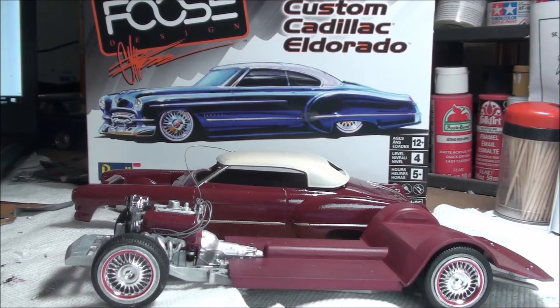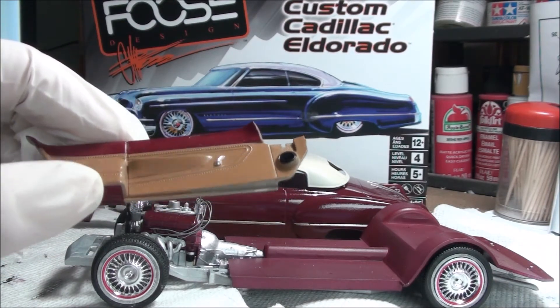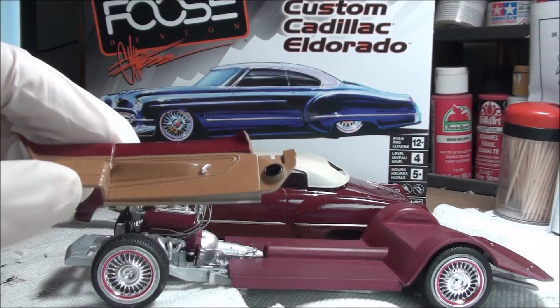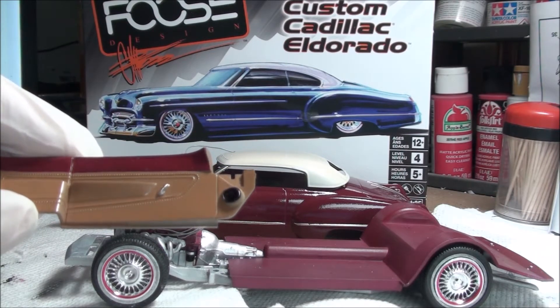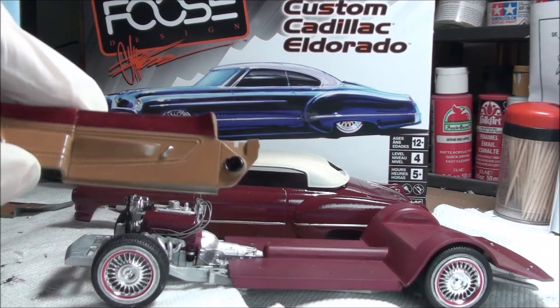The interior is going to be just like Foose's car. The colors aren't exactly the same but it's the body color, and I used Folk Art — coffee latte. I've got bare metal foil for the door handles and speakers in black. I am going to use the Molotov to put a nice little rim around the speaker, so that's done.